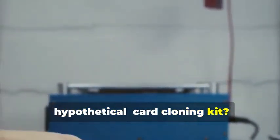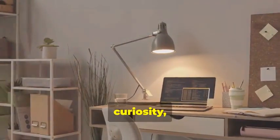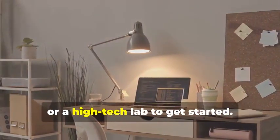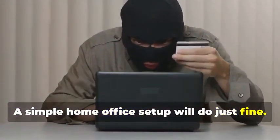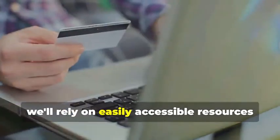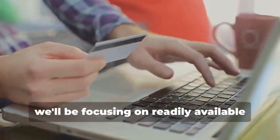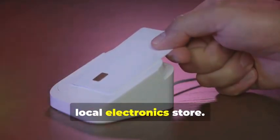Ready to assemble your very own hypothetical card cloning kit? It's a fascinating process that combines technology, curiosity, and a bit of creativity. You won't need a secret underground lair or a high-tech lab — a simple home office setup will do just fine. You certainly don't need a shady contact named "the hacker." Instead, we'll rely on easily accessible resources and tools, focusing on readily available tools you can find online or at your local electronics store.